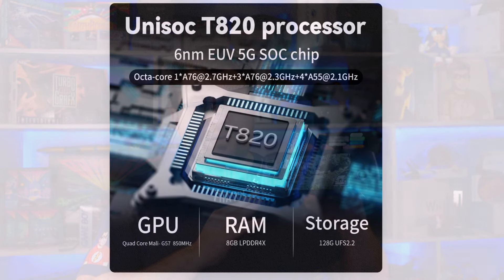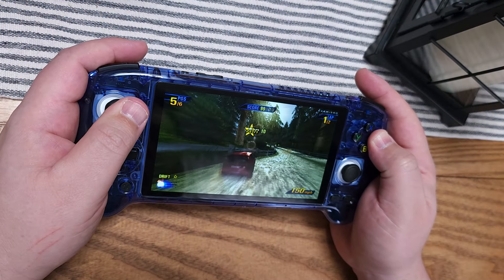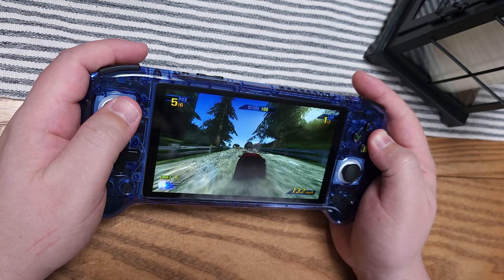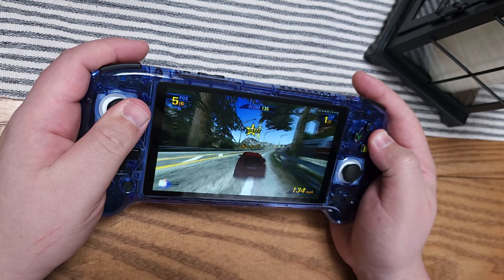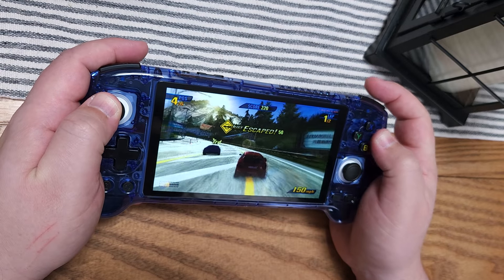The Unisoc T820 is an octa-core chip, but essentially two different CPUs. We have four Cortex-A76 cores — only one of those clocks up to 2.7 GHz, while the other three clock up to 2.3 GHz. The four Cortex-A55 cores clock up to 2.1 GHz. For emulation purposes, that single Cortex-A76 core at 2.7 GHz is the one we care about most. It gets us across the finish line for many emulation tasks, though we will fall behind some other handhelds on the market.